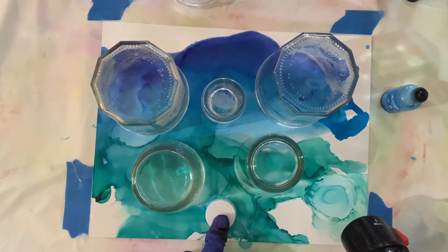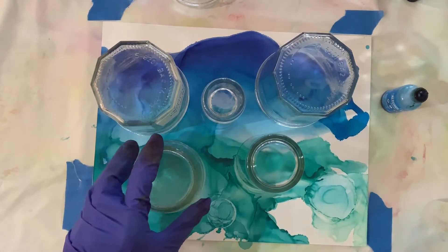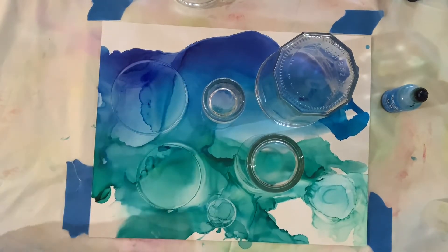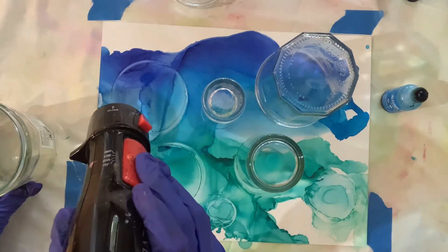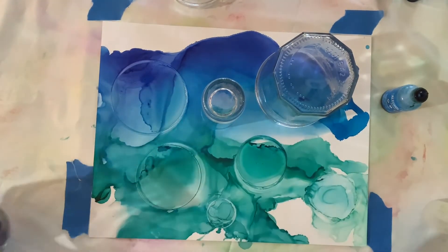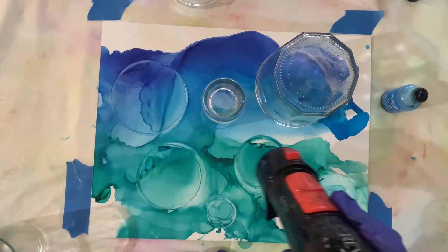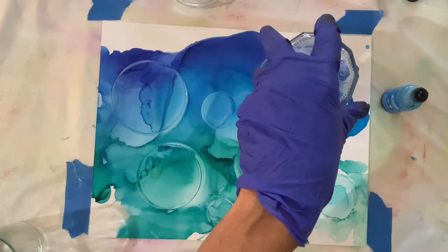That one keeps moving away because the lid is too light. But it's dry underneath so we're good there. That one seems okay. That one needs a little bit of blowing just to dry it a bit more. That one needed some too, that one not as much.